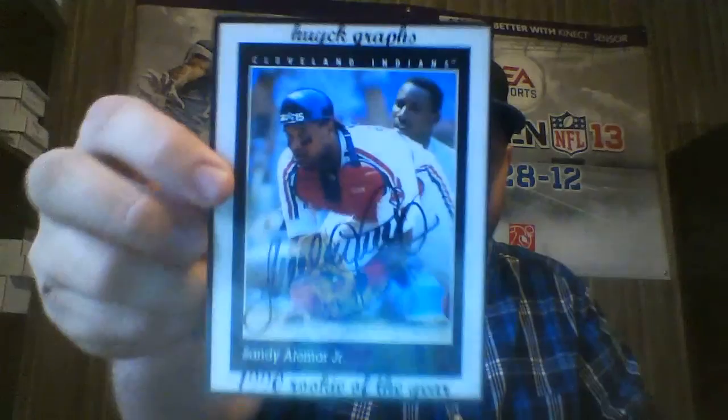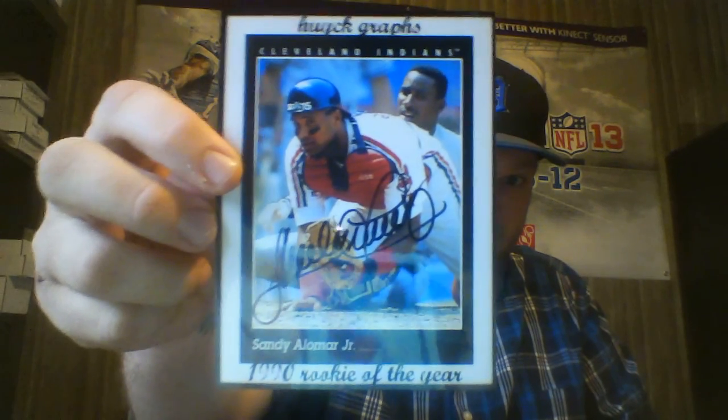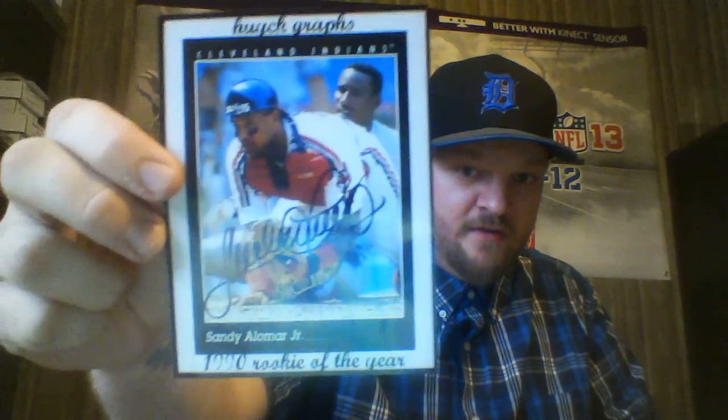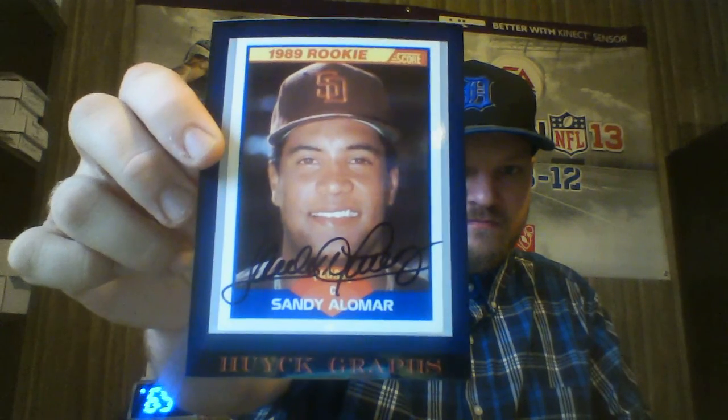Right here, for the Rookie of the Year scrapbook — I've been seeing people get him back recently. Sandy Alomar on the custom. That's nice, happy to get that one. And then on this custom one I did too — these are some of my earlier customs. So that's very cool.